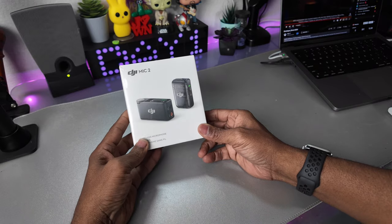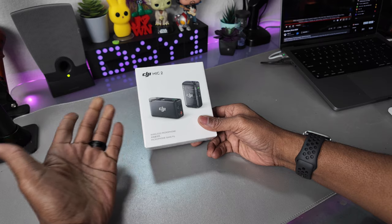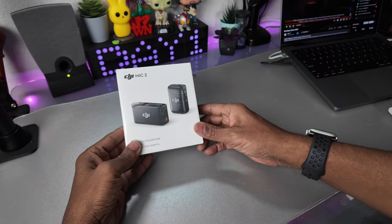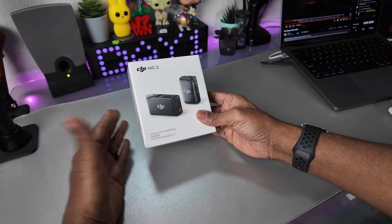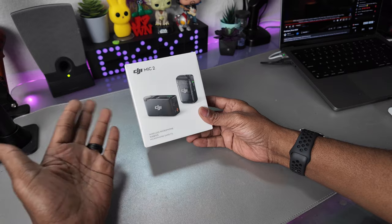Here's the Mic 2. They just made the announcement yesterday on Wednesday. It's Thursday and I have it in my hand — I ordered it from B&H. One of the reasons I like ordering from them is that when something's announced, you can order it same day, and I live in Delaware so I can get it next day.